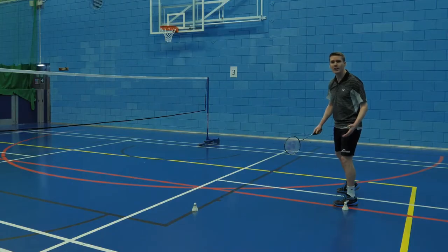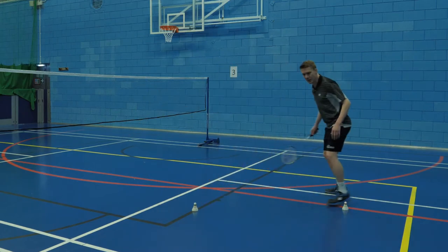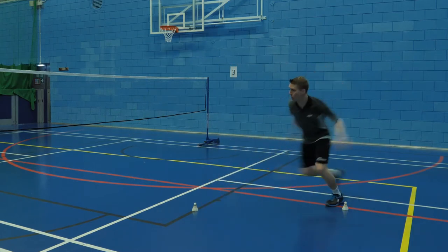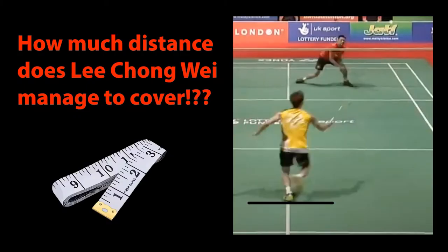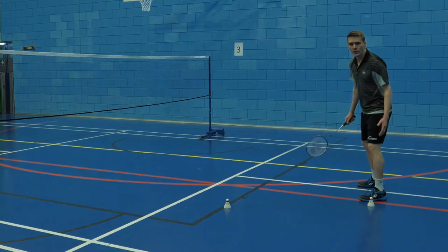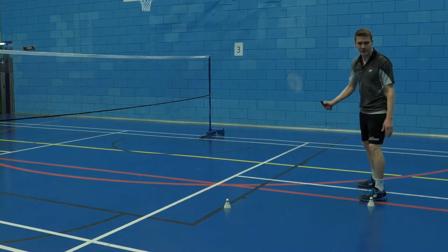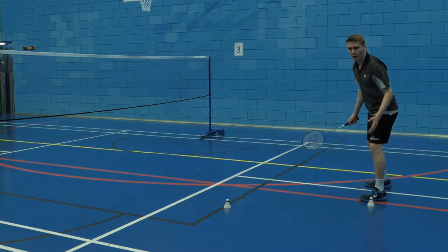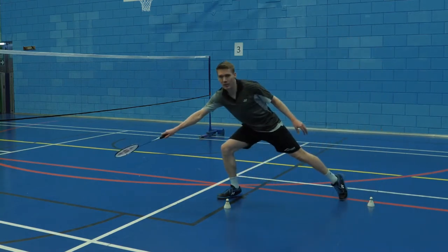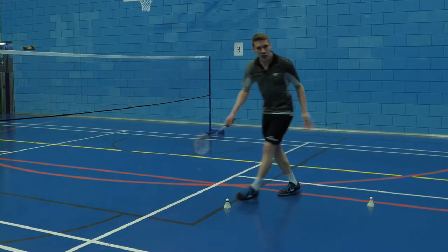The first thing we need to look at when learning to maximise our lunge is we don't just step to the shuttle. We need to learn to project forwards and push. When lunging, it's important that people make use of what we call the non-racket leg — the leg on the opposite side to our racket. Far too often, people will step and not make use of this leg to project forwards and cover distance.